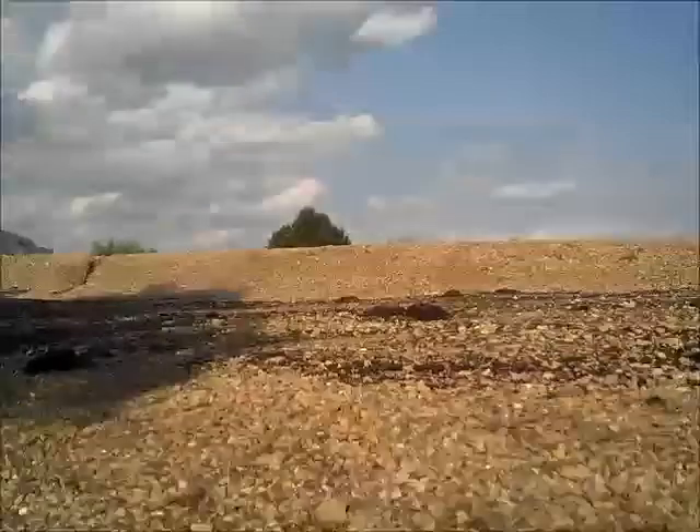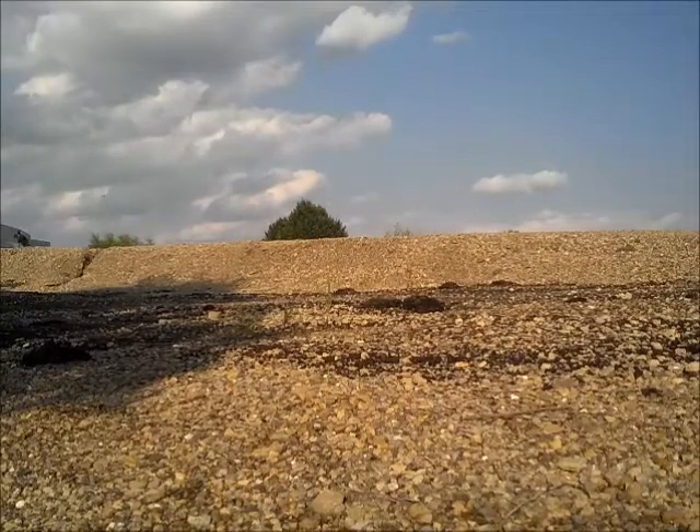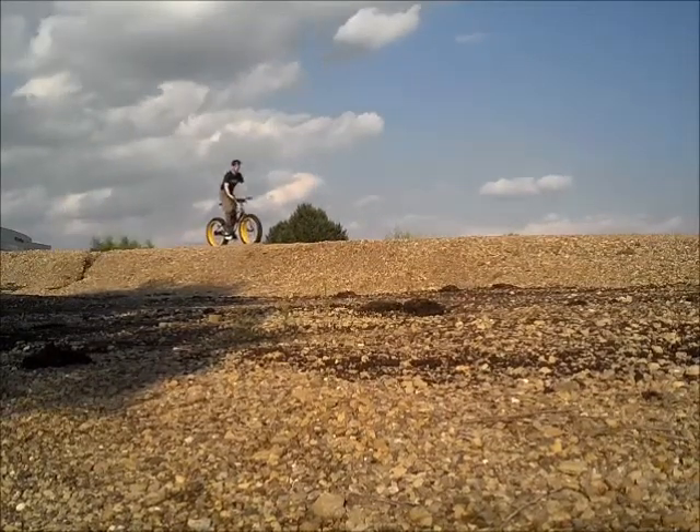Hey, this is RevKev. Thanks for joining me. Today I'm going to be messing around on my Mongoose Brutus fat bike. Stay tuned for the carnage to follow.